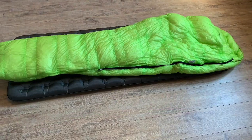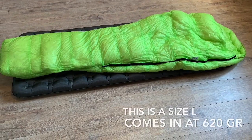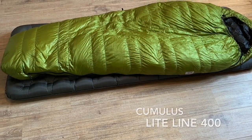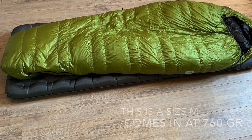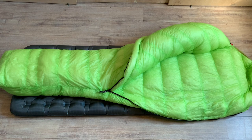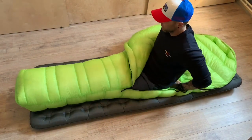This is my bag — the X-Lite 400, size large, coming in at 620 grams. My wife's bag is the Light Line 400, size medium, at 760 grams. The X-Lite 400 has 900-fill goose down inside. The fabric is a Torre Airtastic fabric, supposed to be one of the lightest fabrics on the market. The comfort temperature is minus 1°C, the limit temperature is minus 7°C, and the extreme temperature is minus 25°C.